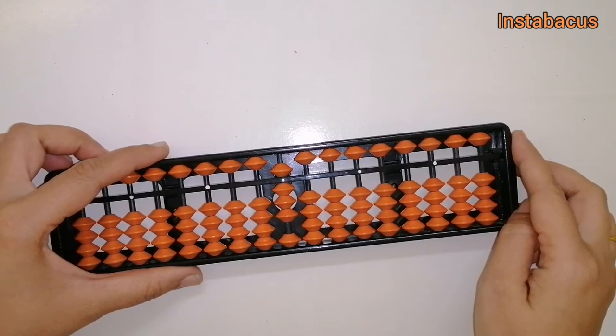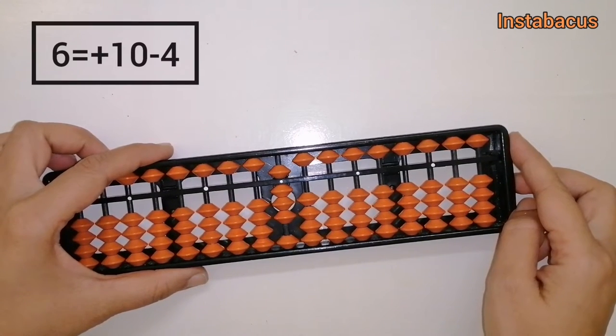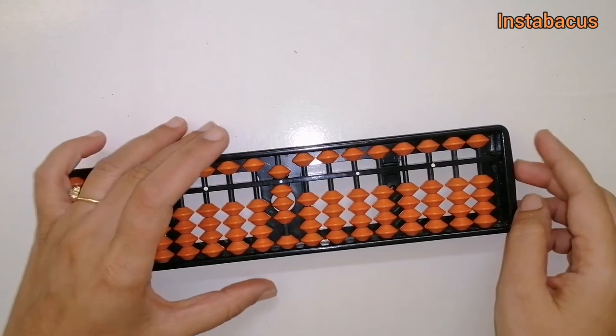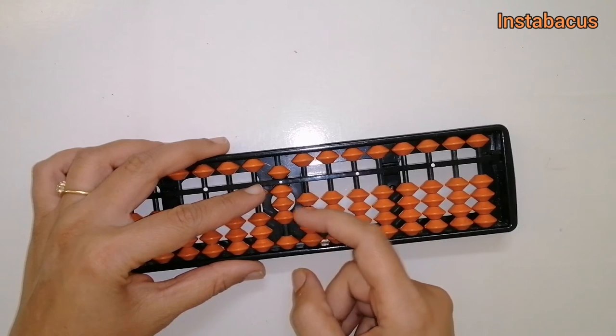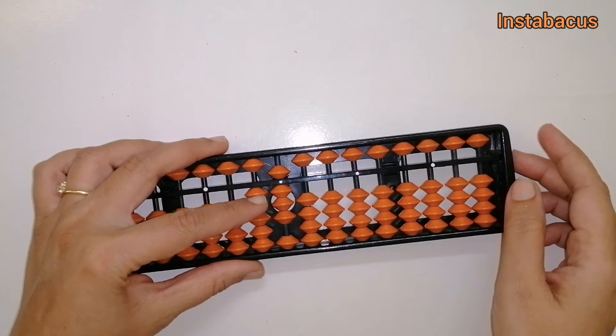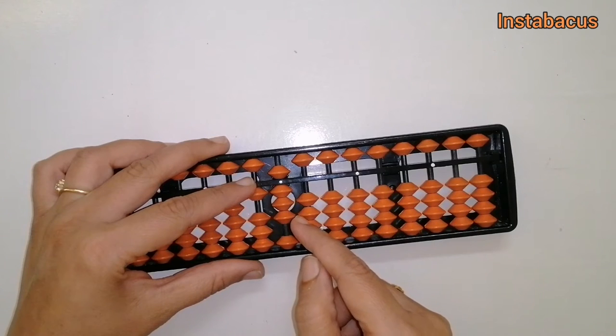So what are we going to do here? We use our big friends. To add six, we use: plus six equals plus ten minus four. Let's go ahead and do plus ten. But can we do minus four directly? No, not really. So we have done plus ten but we are yet to do minus four to complete adding six.